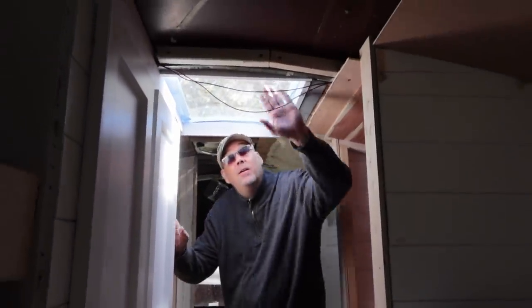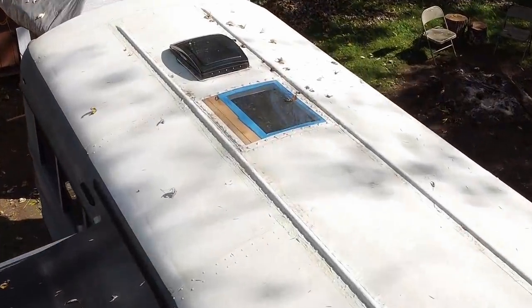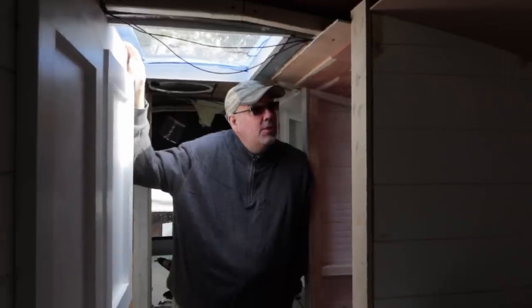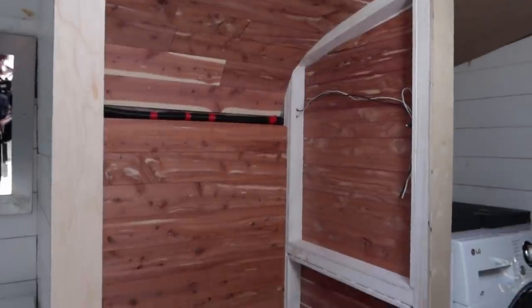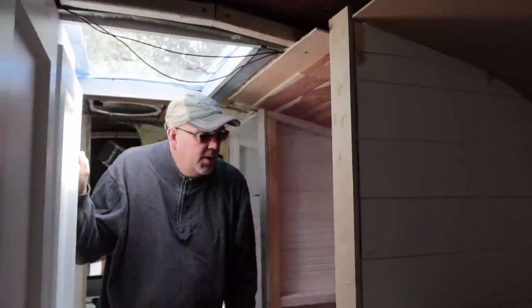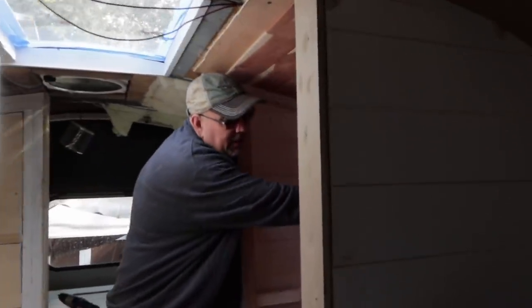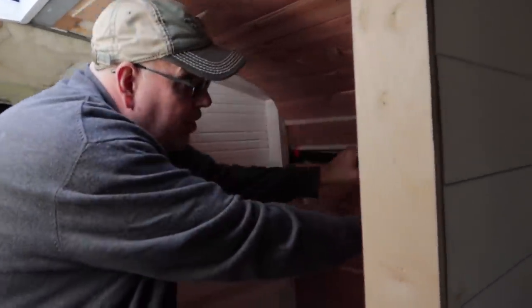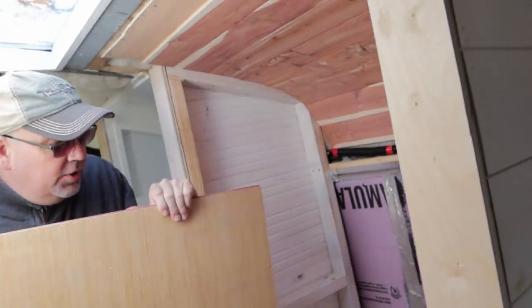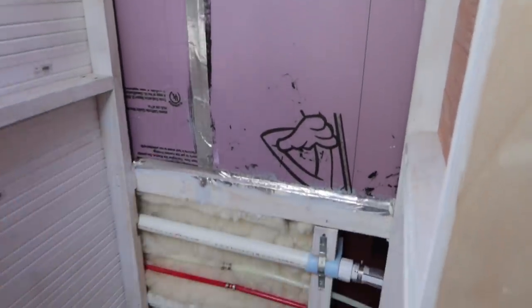Moving along, we've got a skylight that we cut — I just repurposed the old hatch hole. Super awesome, it lets in a ton of light. We just finished up our cedar closet. The walls are again removable — if you check out this wall right here, this panel just pops out and you can see the plumbing exposed behind it, some pegs, and the drain lines.